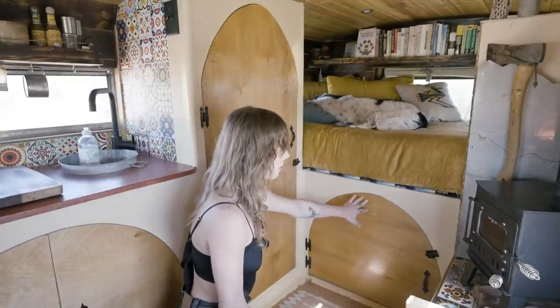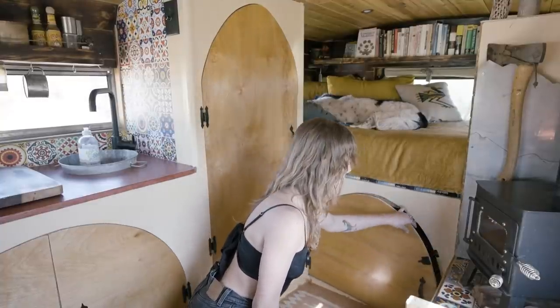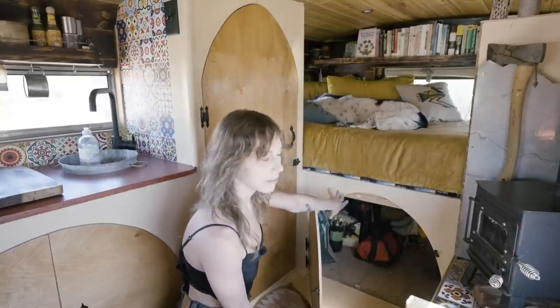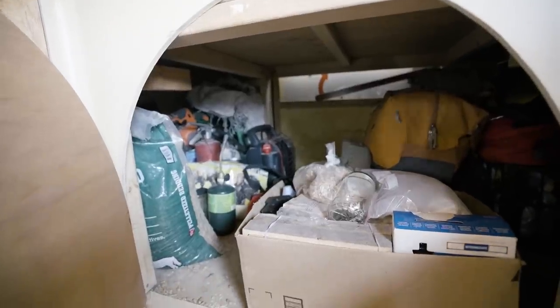Underneath here is my garage storage, which you can access from the inside or the outside. This door just opens, and to the left I have all of my tools, and to the right is all of my camp stuff and all my jewelry-making stuff.